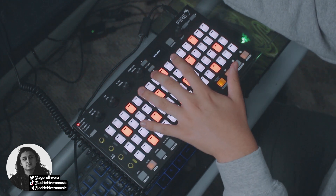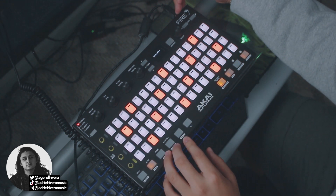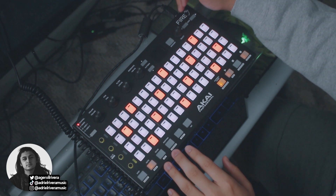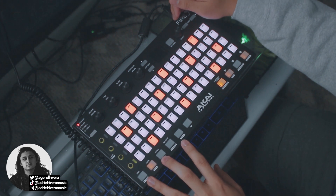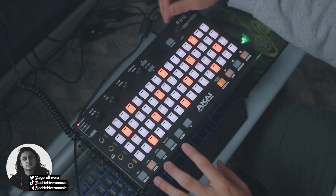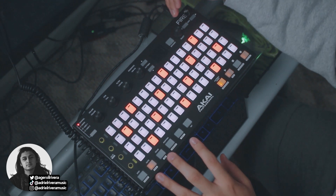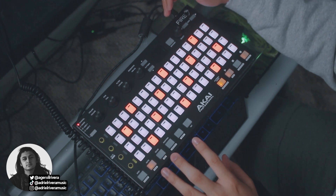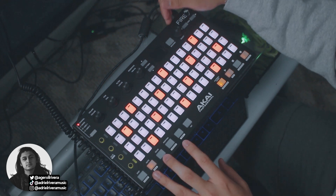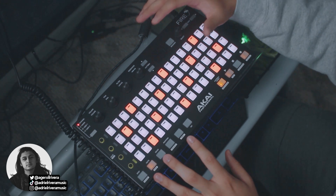Overall, do I recommend this controller? It's a definite yes. Let me know what your favorite feature is of this controller in the comments below. If you want to get this controller, feel free to use the link in the description — it's an Amazon affiliate link, and every time somebody purchases through that link I get a little kickback with no extra charge to you, so it helps support the channel without making you spend any extra money. Thank you guys so much for watching. If you want to see more content on the Akai Fire, just let me know and I'll make sure to do it. Until then, stay safe out there, eat a lot of oranges, and don't be afraid to show your genius.